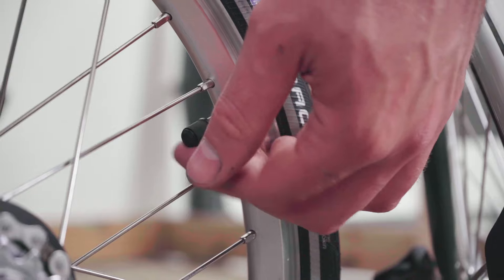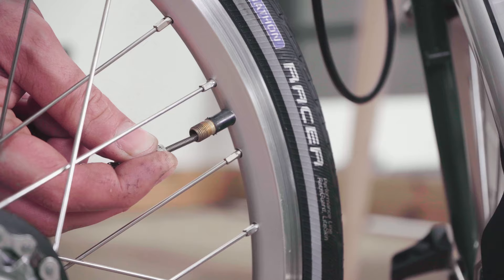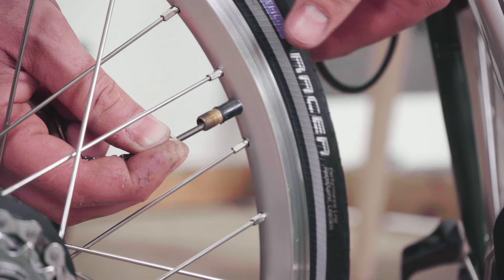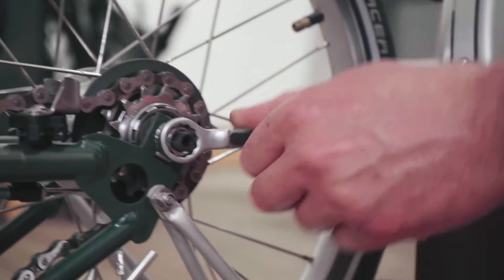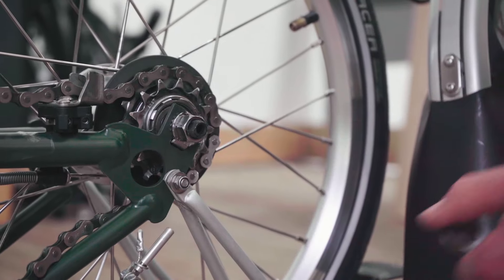Deflate the tire so the wheel can pass the brake calipers on removal. Do so by removing the dust cap and depressing on the valve. Use a 15mm spanner to remove the axle nut, enough to allow any tab washers to disengage from the axle plate.